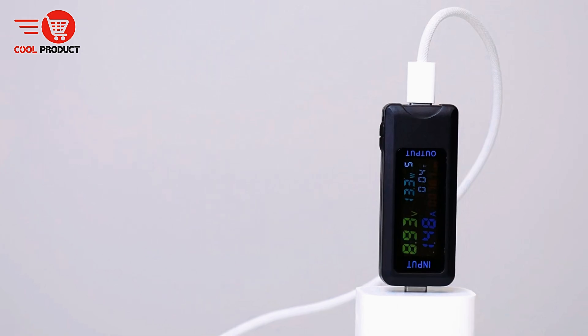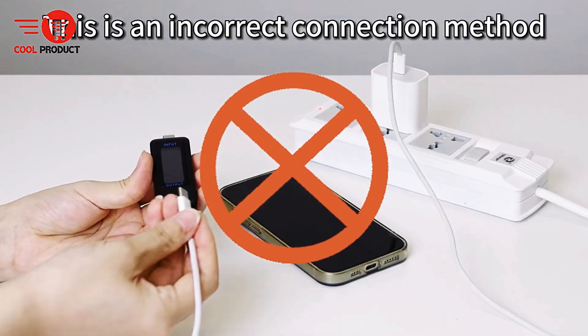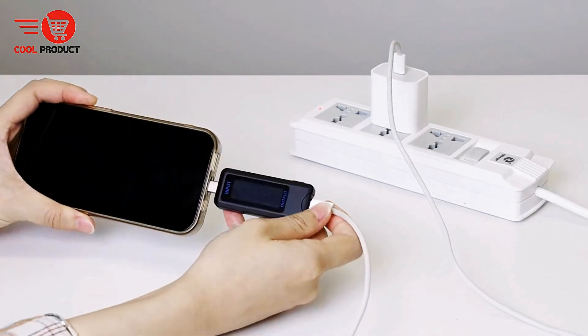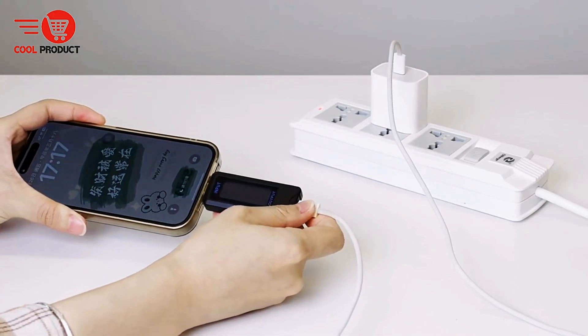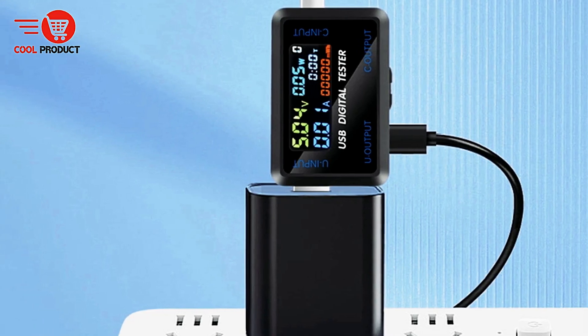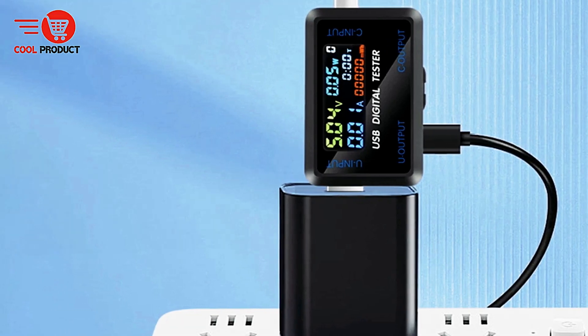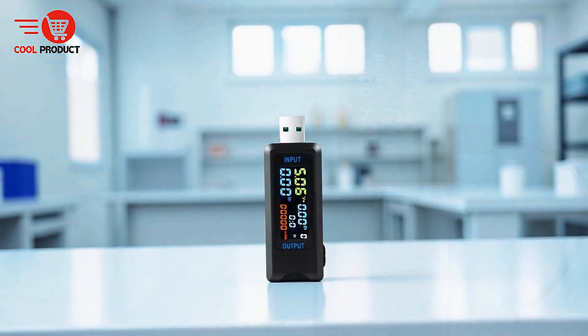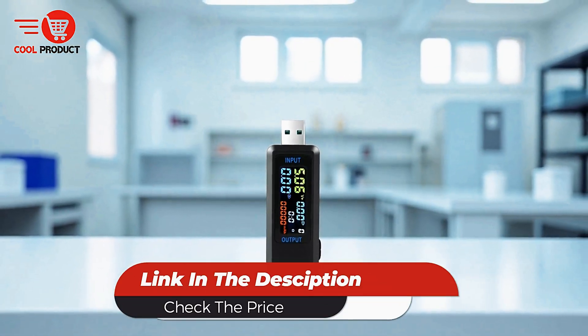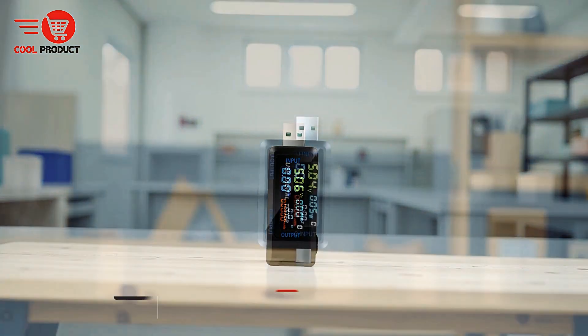Compact yet powerful, the iDeepen USB Tester Voltmeter Ammeter is ideal for tech enthusiasts, professionals, and everyday users who want a reliable tool to measure, monitor, and understand the performance of their electronic devices. Its combination of extensive parameter tracking, real-time monitoring, and broad compatibility makes it a practical solution for maintaining and testing modern digital gadgets.